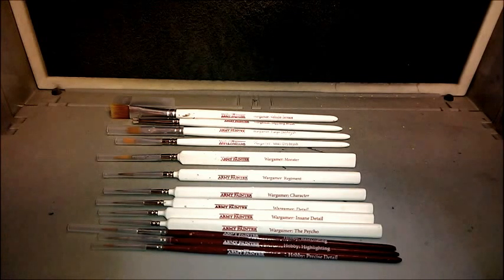Now the Precise Detail Brush will allow you to perform any precision paint jobs on your miniatures, so it's got a very, very sharp point. I would say it's small enough to get anywhere on your model.